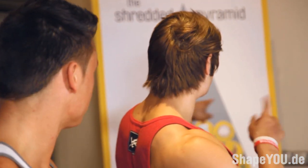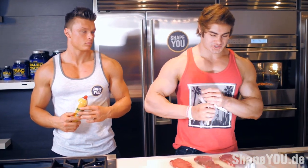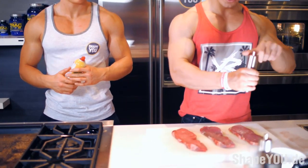Today we're going to be cooking up some steak. You can find the steak right on the bottom of the shredded pyramid, right by shapeU.de. So how we're going to be doing this today is we're going to put some salt on it — just a little bit of salt.